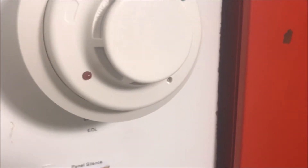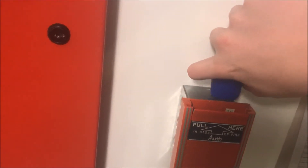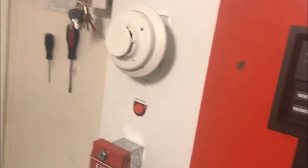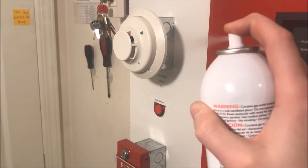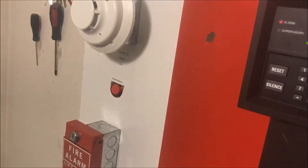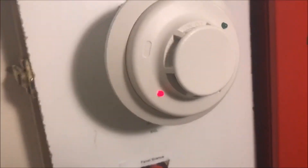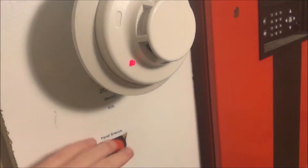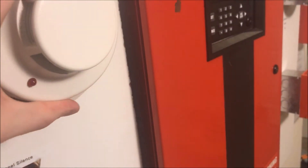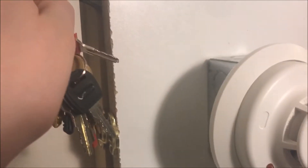Then we will reset, and while that is booting up you can grab and solo set the cap up here, and then we will solo test the smoke detector. Let's do that. Clean out the chamber, and then we will reset from the key switch.